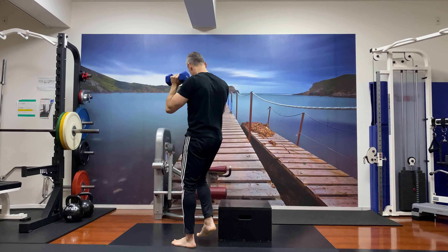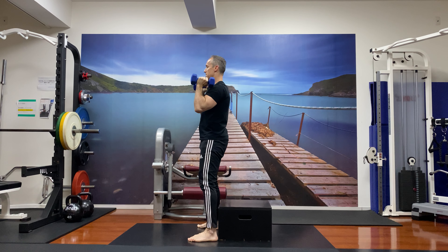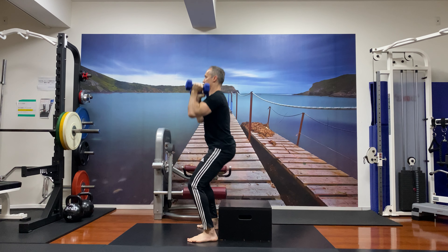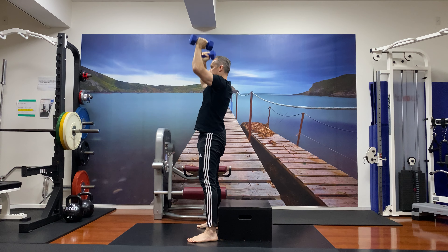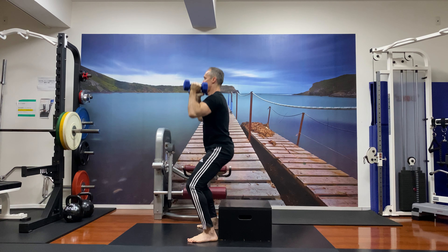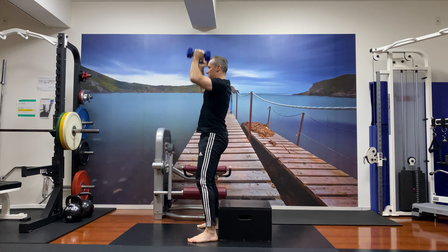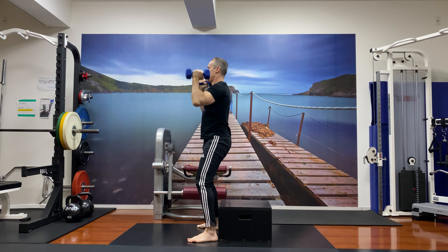I'll show you from the side. Every time my butt hits the box — and this can be used as a speed drill — just keep the quality high. Make sure that you're stable, and remember quality over quantity. Have fun with this one.